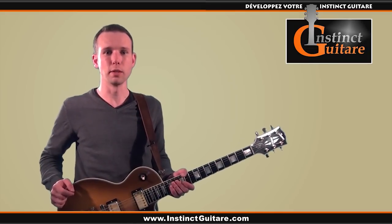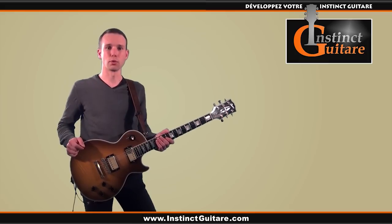Hello, I'm Pascal from InstinctGuitar.com. I received a lot of questions for this Joan Jett song, so we're going to study the rhythm. It's a song that is not very difficult to play, so it will be accessible for beginners, but some passages will be a little better for intermediate level guitarists. This rhythm is normally played on an electric guitar with a saturated sound, but it will be easily adapted to the acoustic guitar.